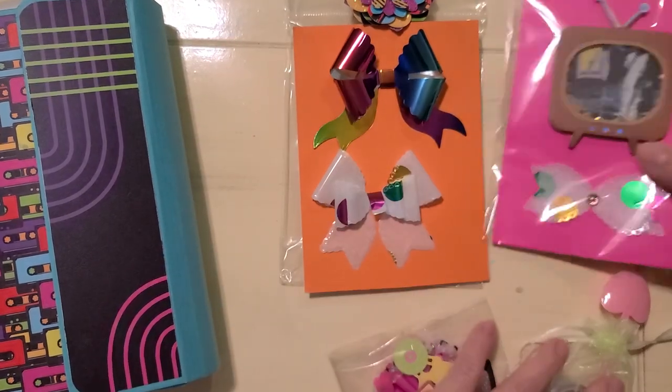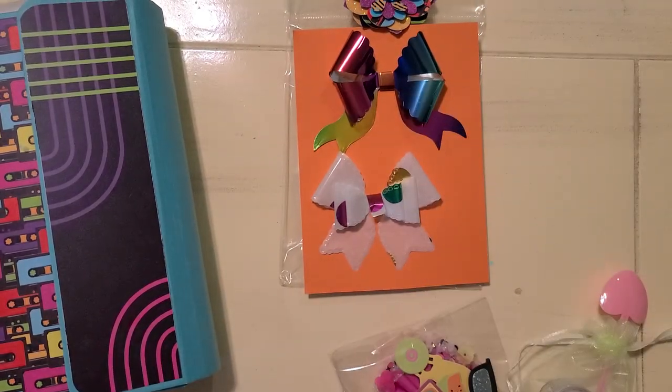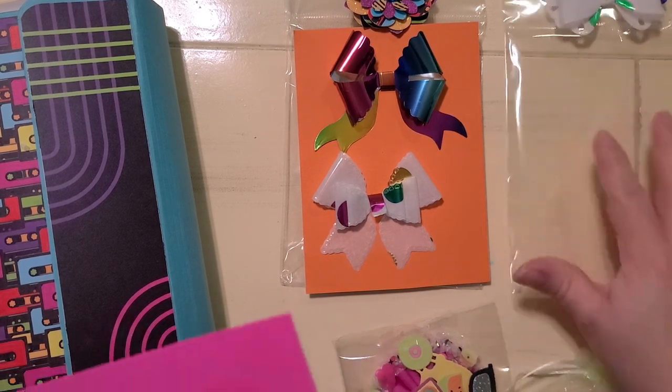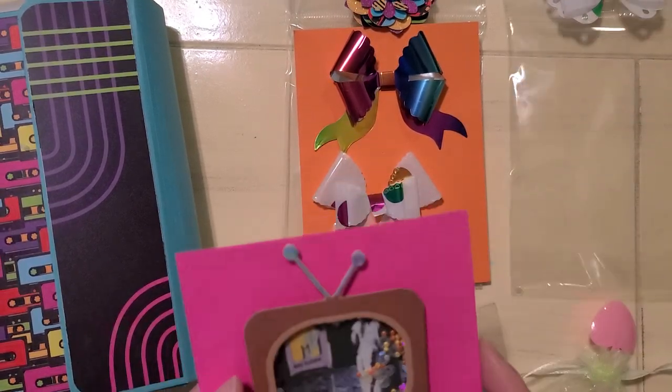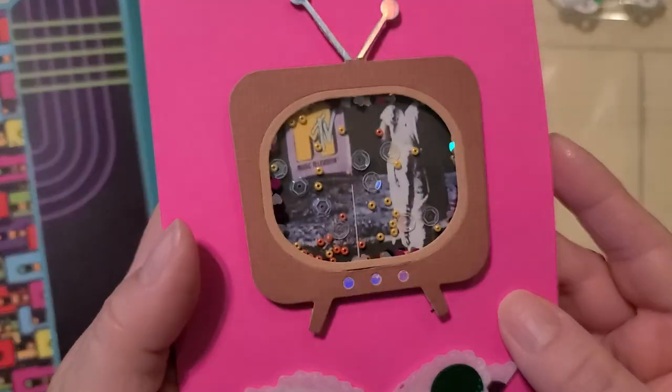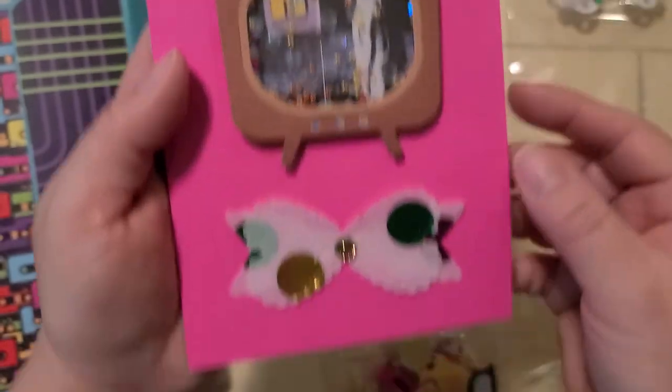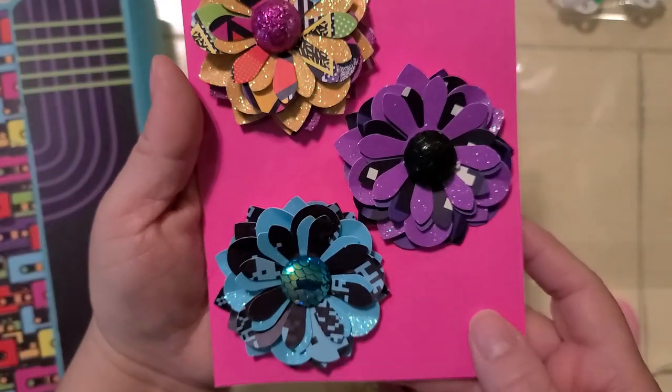My last video was super long and I'm trying to unbox as much as I can today. I need to upload and delete before I can do some more. I have like 45 minutes that I can record. But look at this — I want my MTV. I love it, with the rabbit ears and everything. Here's another little bow and then some flowers.